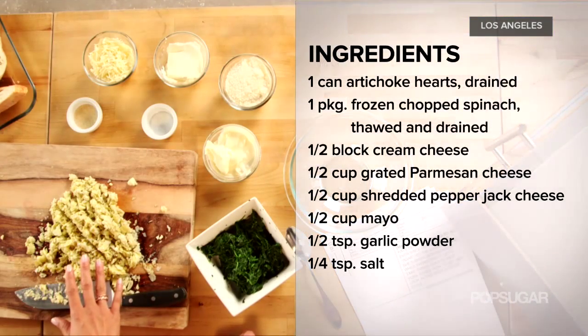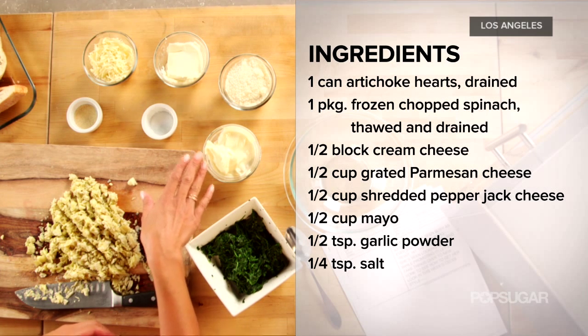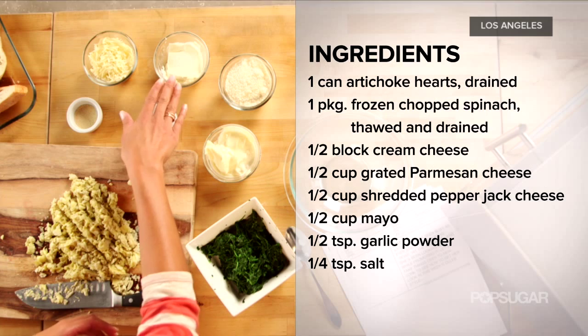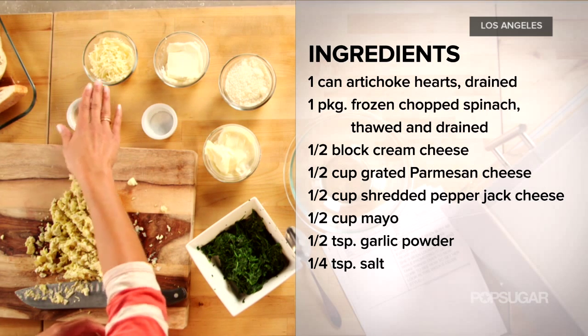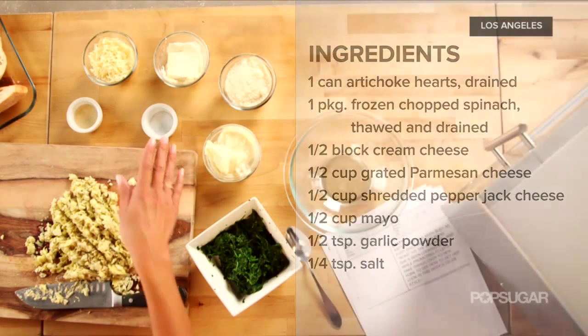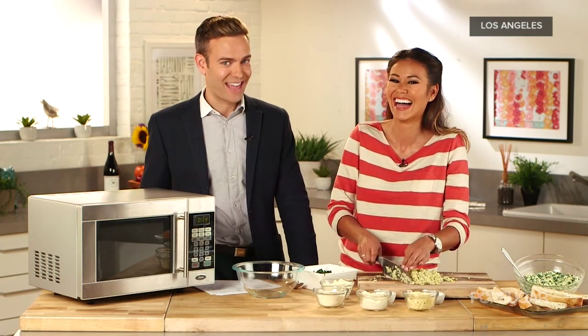So what do we need? Really simple. You just need one can of artichoke hearts, a package of frozen spinach, a half a cup of mayonnaise, a half a cup of grated parmesan cheese, a half a block of cream cheese, a half a cup of shredded pepper jack, a half a teaspoon of garlic powder, and a quarter teaspoon of salt. This may be made in under five minutes, but it is not under five calories.